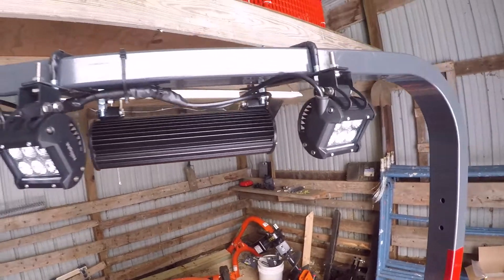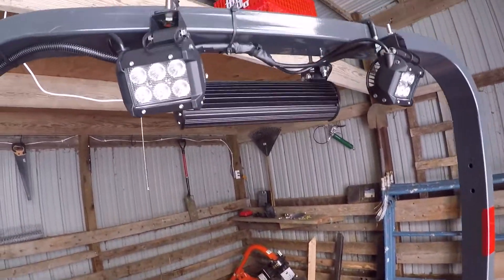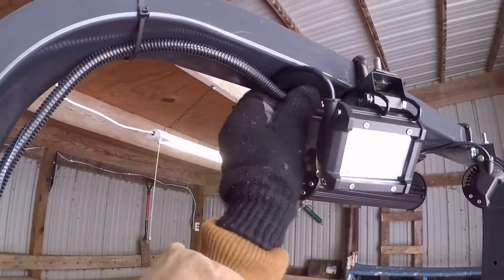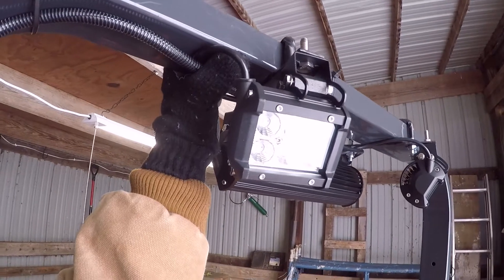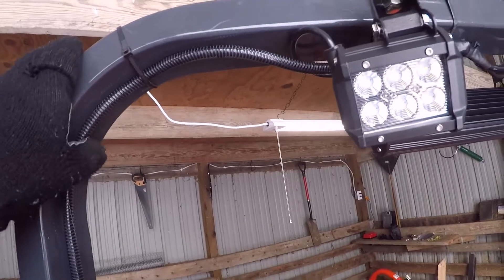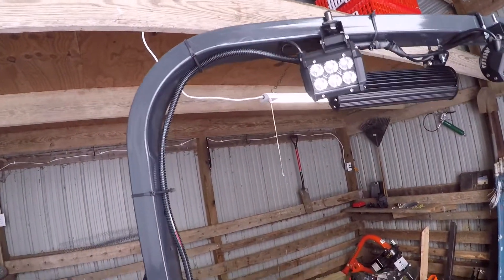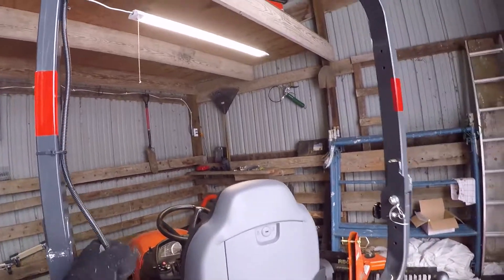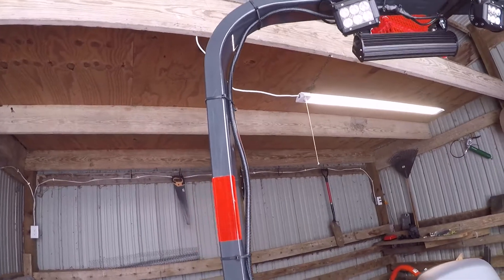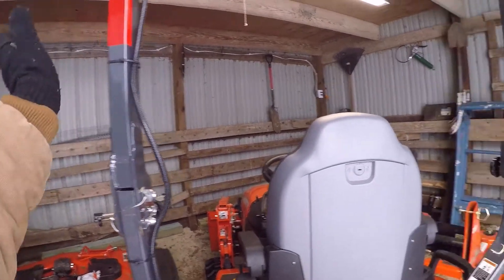The biggest thing if you're going to do any electrical mod with tractors: make sure you tie up your loose cables. I might want to put another zip tie here because you don't want branches catching loose wires. When you're driving around with these types of mods, be careful — I do hit top branches. I added a little slack here so I could still drop the ROPS if needed.